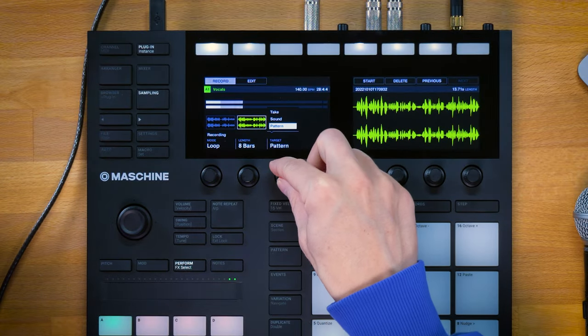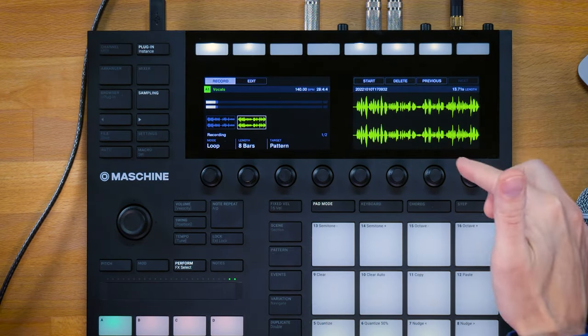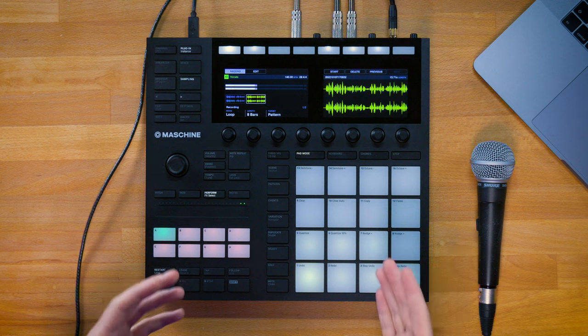There's a third mode called pattern mode. When I want to go into my next verse and create a whole other part, I select pattern — and with the next vocal I record, Maschine creates a completely fresh pattern from scratch, keeping my old pattern (my first verse) intact. That's a quick and easy workflow to progress quickly from a beat to a vocal draft and use this as a little sketch pad.